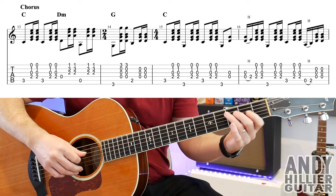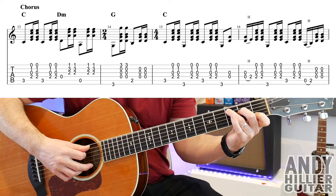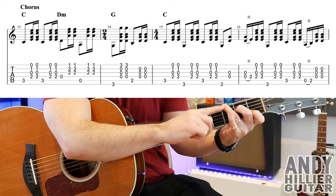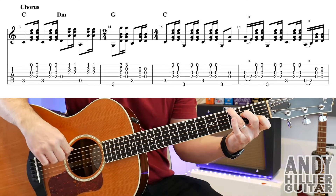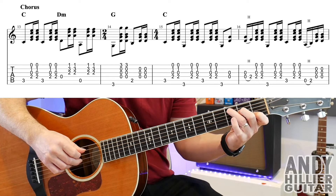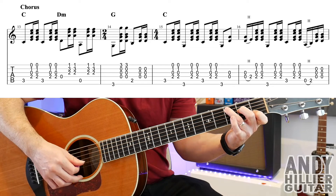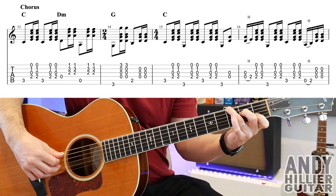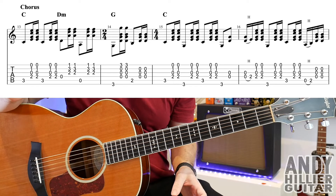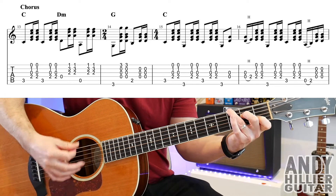Then bar 15, back to a C chord. You play the A string, which is A3 because your third finger's there, then down, up on the chord. Then move that third finger up a string to the E string — leave the other fingers where they are. Then play E3, down, up on the chord. Then move it back down, your third finger, to A3. Play A3 and then down, up on the chord. Then E3, and then just hit the D and the G strings open.